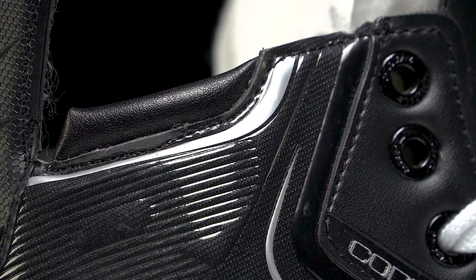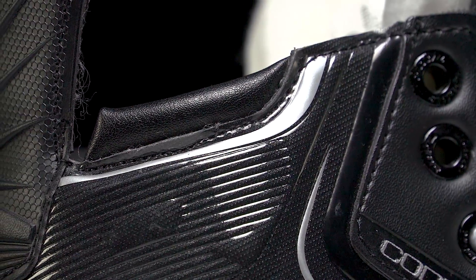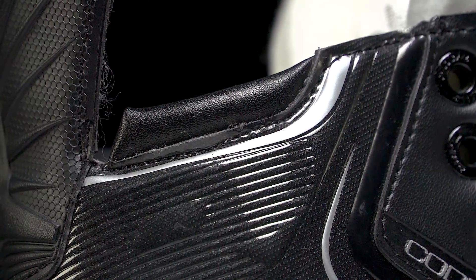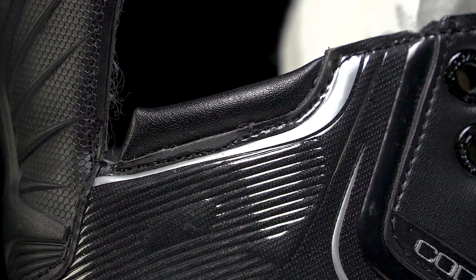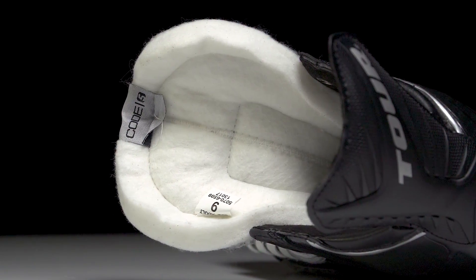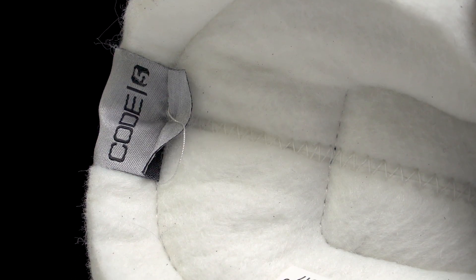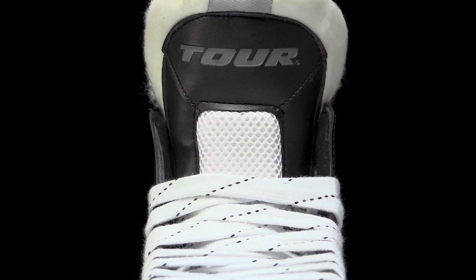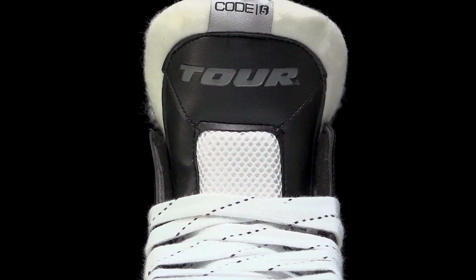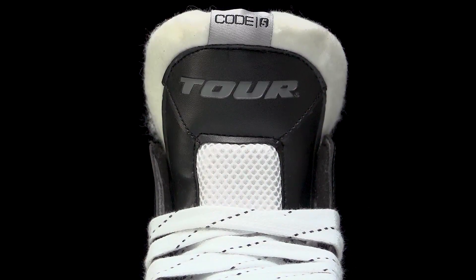Since this is stiffer than the rest of the line, they included comfort foams up top to help alleviate high ankle abrasion typically caused by stiff boots. The tongue is a pro-level tongue — you can see just how thick the felt is, giving you nice traditional comfort. Down through the center there are thick medium-density foams, which protect the top of the foot from impacts as well as lace bite.